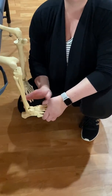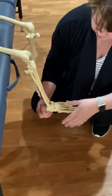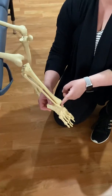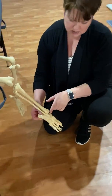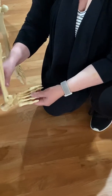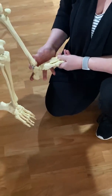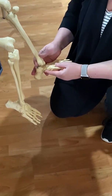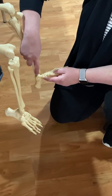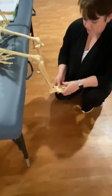Moving down onto the ankle: the calcaneus is the whole heel — anywhere you touch your patient on their heel, you are on the calcaneus. For the talus, you have two choices: you can have the patient point their foot and the dome of the talus will be really obvious, especially if your patient has a nice ballerina foot. If your patient doesn't have a lot of mobility, the talus hides up under the tib-fib. In that case, find the navicular tubercle and the medial malleolus — right between your two fingers is the talus.